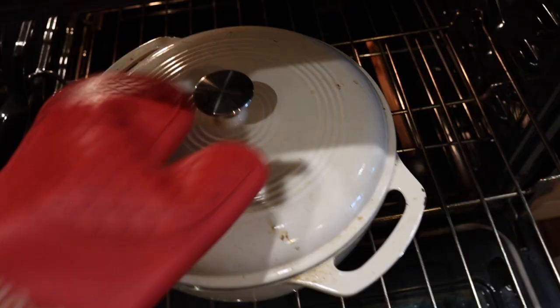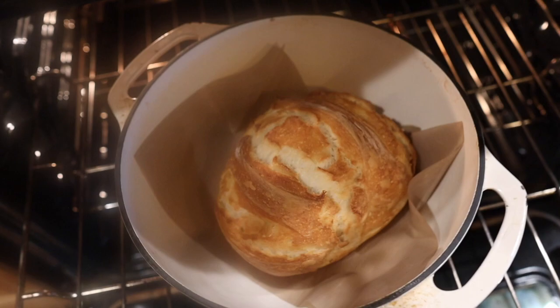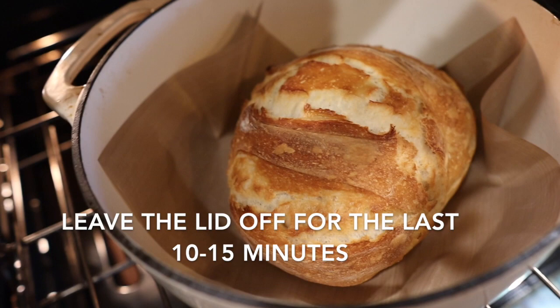The first 30 minutes is up, so I'm going to take the lid off and see how it looks. There's so much steam — it's fogging up my lid. Nice spring from the oven! I'll probably just go for another 10 minutes and see how it looks after that. It's been about 10 more minutes and I'd say we're pretty close — I'm really liking the color. That is pretty.